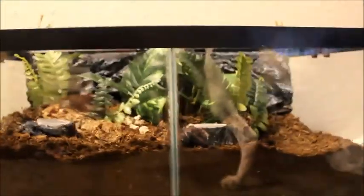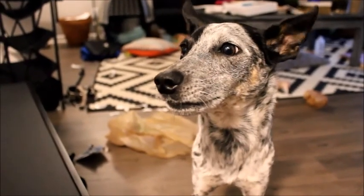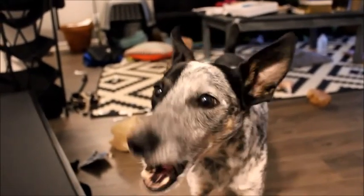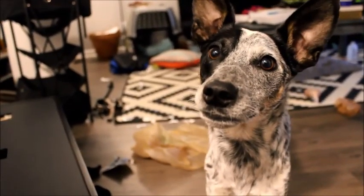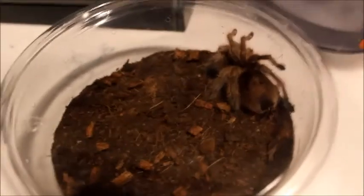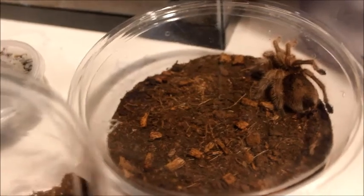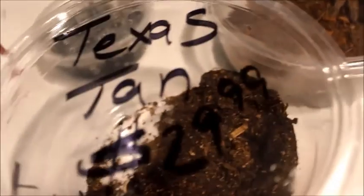So this is what the finished tank looks like — it's just a 10-gallon but it looks pretty cool. Here is Fra, waiting to go into his new home.